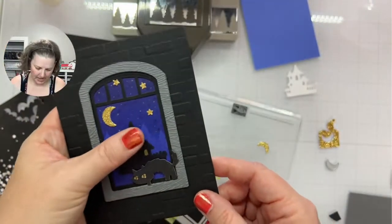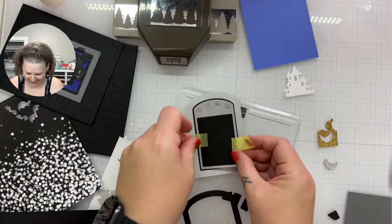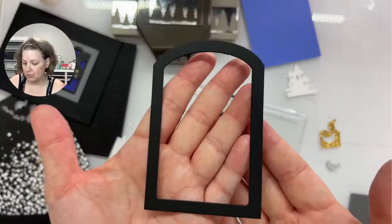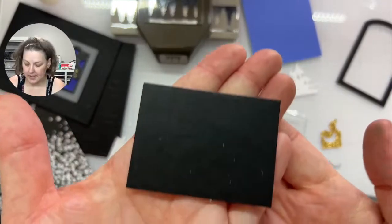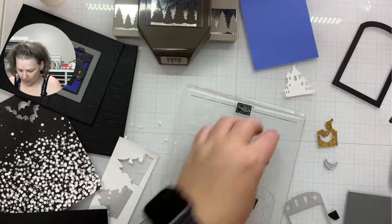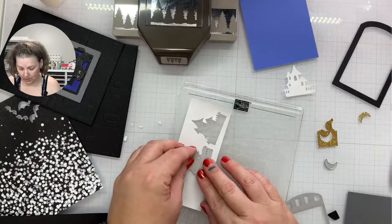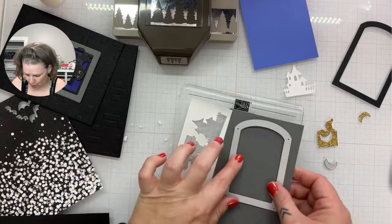For the window frame, I didn't pop it up — I die cut, I think, three of the window frames. You can use this little piece for a sentiment — it's got a bit of an embossed edge. Just make sure you use an embossing buddy before you stamp on it because there are fingerprints everywhere. There's static introduced from the plates — you would not be happy with the outcome of your embossing if you did not use an embossing buddy. I think I'm just going to do two of the frames this time.